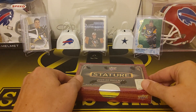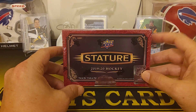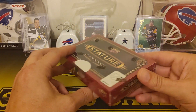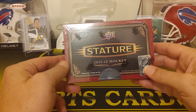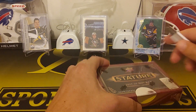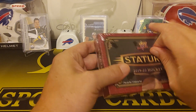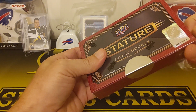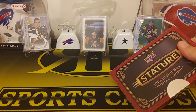Hey guys, R&B Sports Cards back with another hockey rip here. This is a brand new set from Upper Deck this year for hockey — 2019-20 Stature. This just came out yesterday but this will be a quick rip. It's one pack, eight cards, and you're guaranteed one auto. I've seen some boxes with more than one auto. Really nice cards from what I've seen — I've seen some breaks of these.